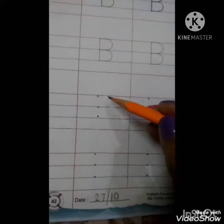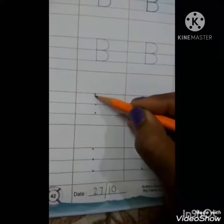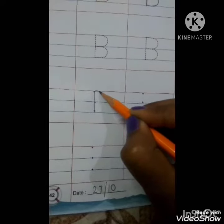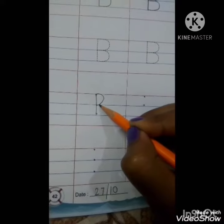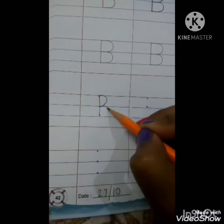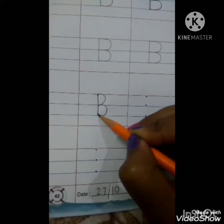Now we will learn how to write letter B. We will write letter B on these three dots. First we will make one standing line by joining these three dots. Then we will make one inverted curve. Remember, you don't have to pick the pencil. From the second dot you will make another inverted curve, coming down and joining the third dot. See, letter B.